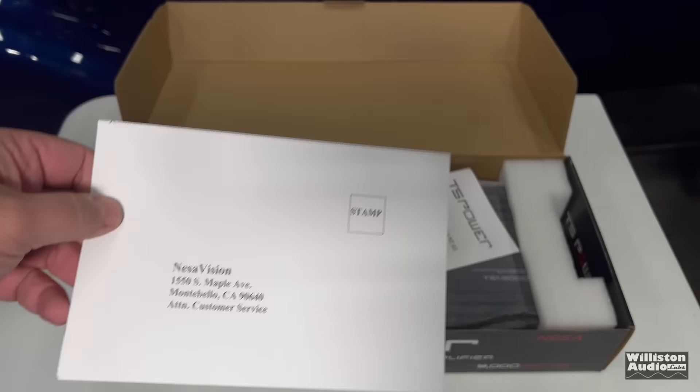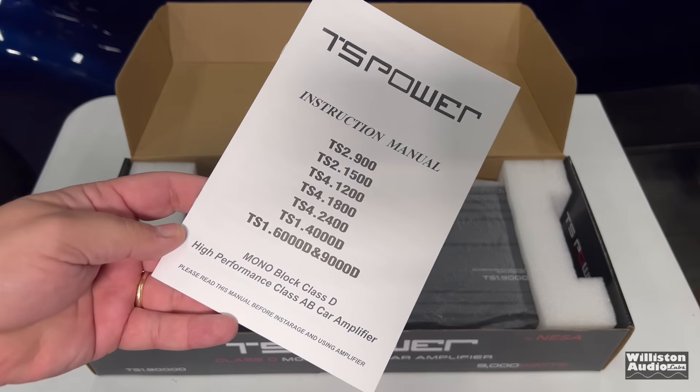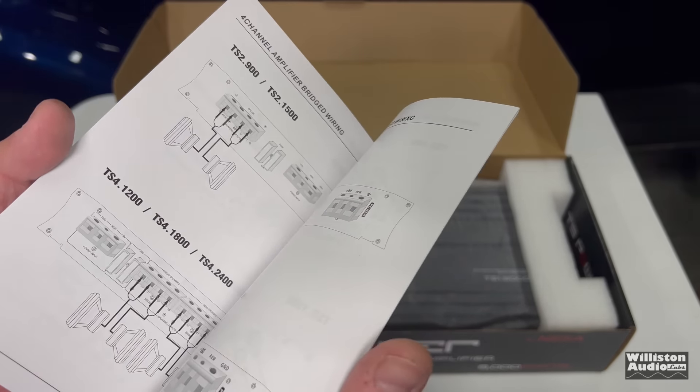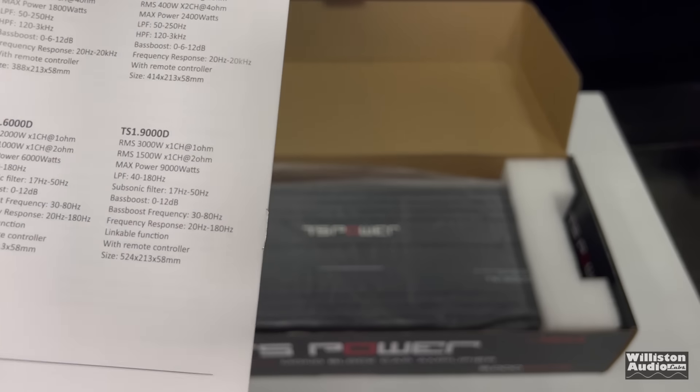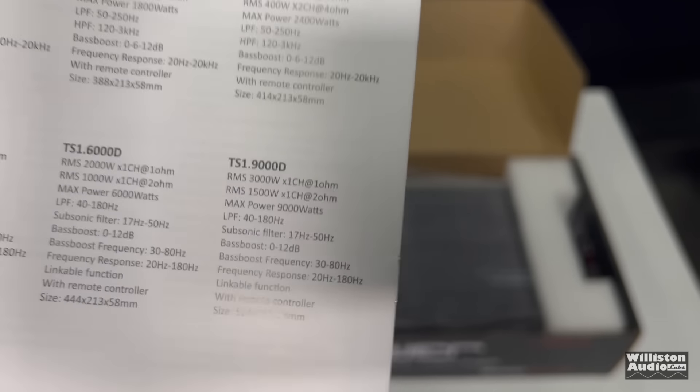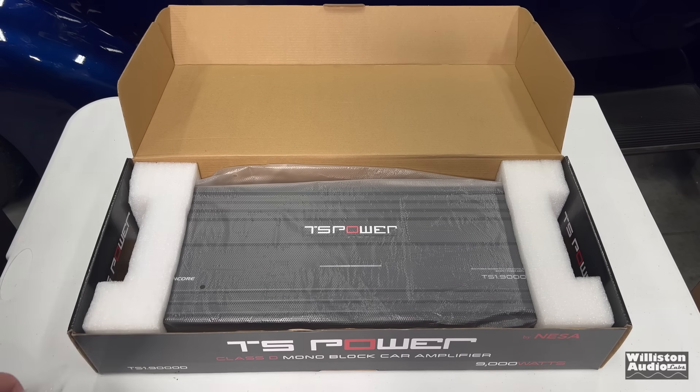Here is the card that you can put your information on and sell it to all the marketers in the world. We also have an instruction manual which covers several different models, including the Big Daddy, which is the one we have, the TS 1.9000D. We'll get into the specs here in just a little bit.